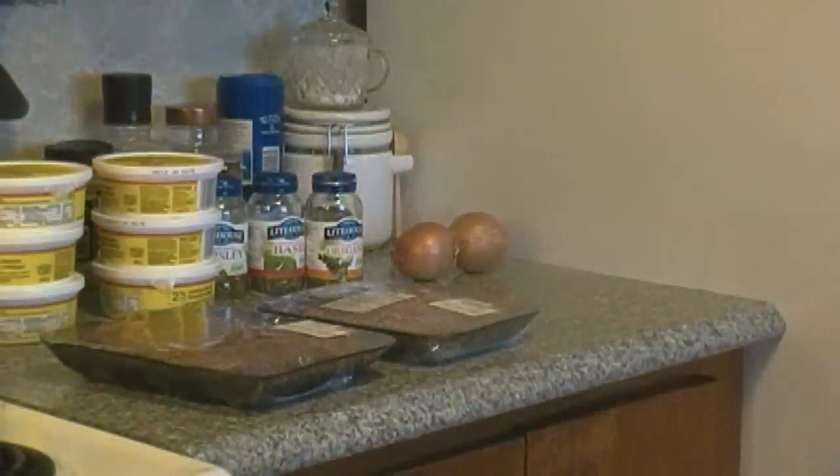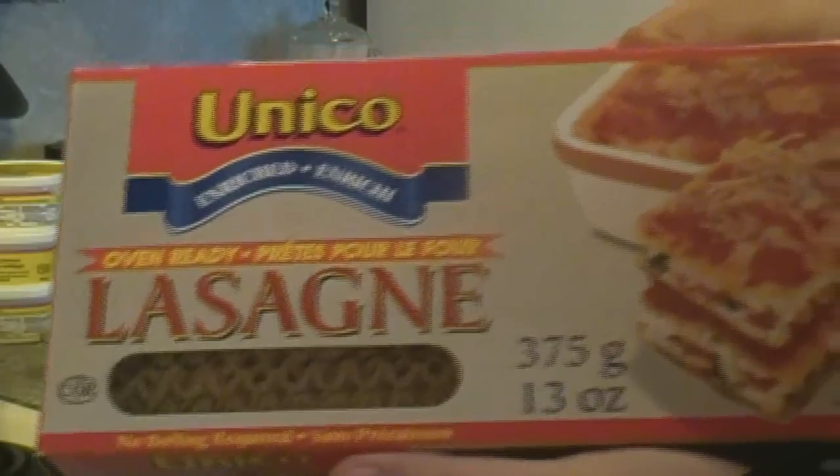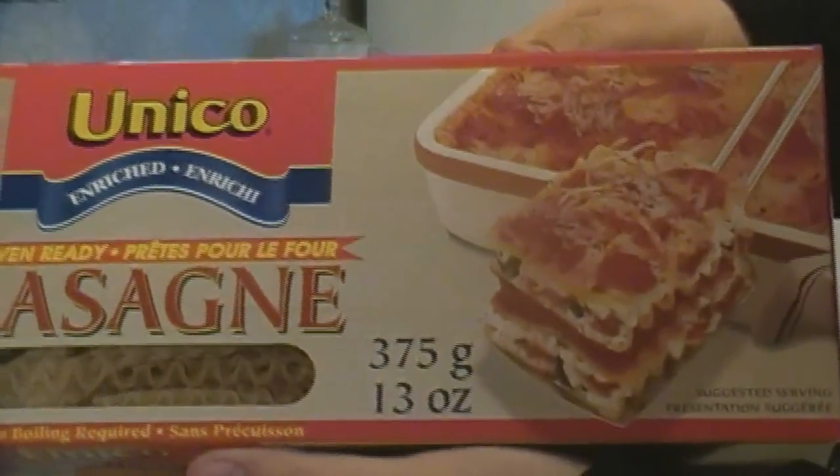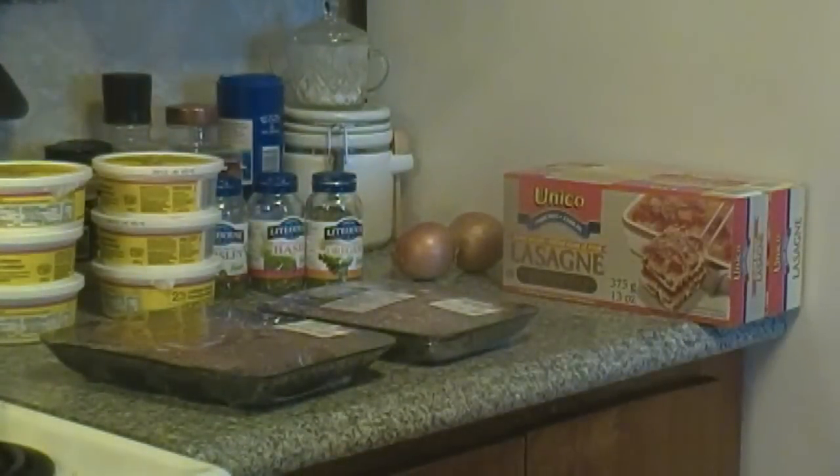Right now I just set up a pot of boiling water so that I can boil these oven-ready lasagna noodles. I like to cook them for about 10 minutes, just so that I know they won't be hard or crunchy when I go to use them.